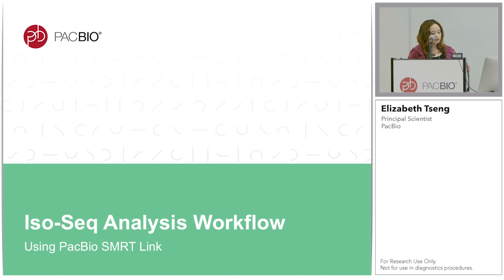I will briefly walk through the IsoSeq analysis workflow. A quick correction to Justin's presentation: in SmartLink 6.0, which you have access to right now, the IsoSeq software is IsoSeq 3. In the upcoming SmartLink 7.0, we will likely drop that number 3 and it will just be called IsoSeq.